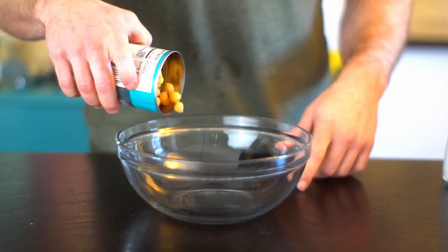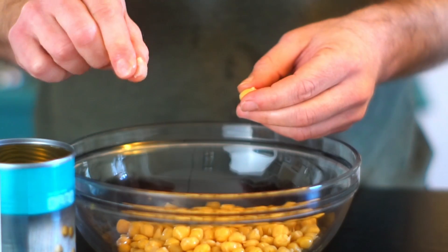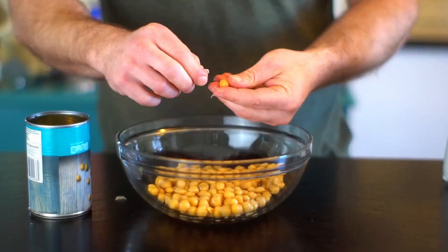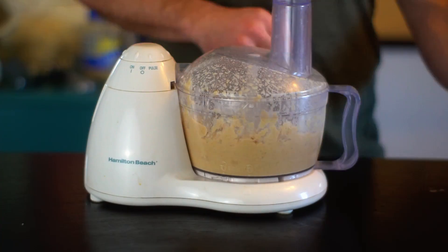We just need one can of chickpeas, drained. When you make your hummus at home, it's your choice whether you want to peel the skin off or not. You will get a creamier hummus if you do — it just takes five minutes and improves the flavor. Add in your chickpeas.